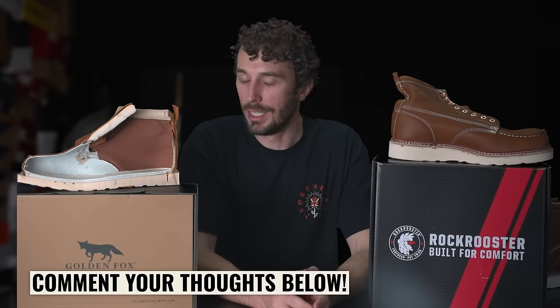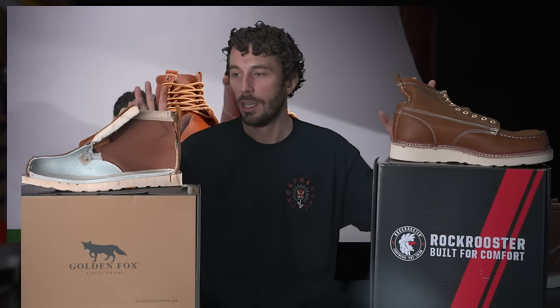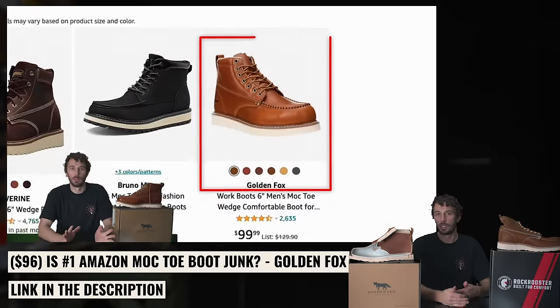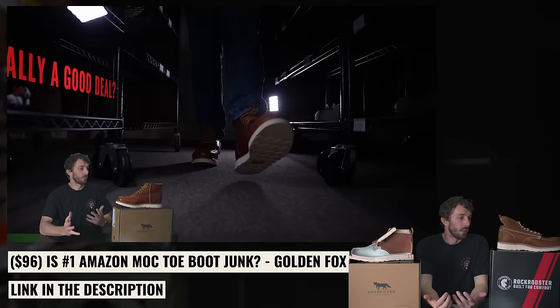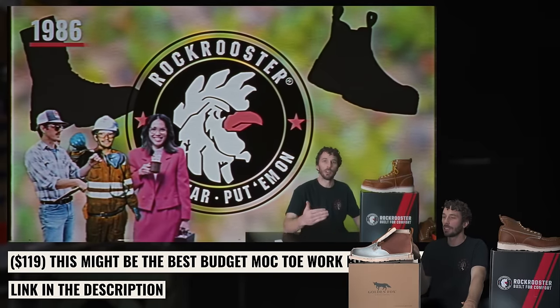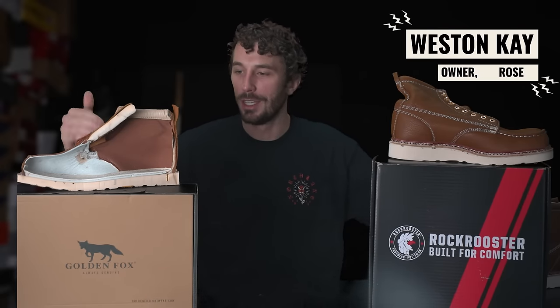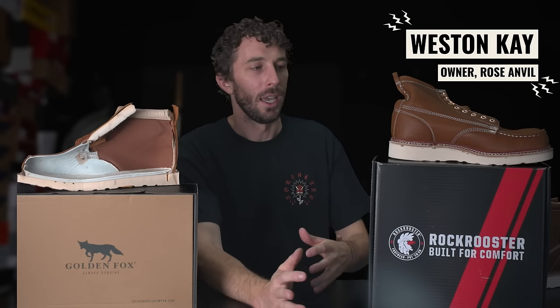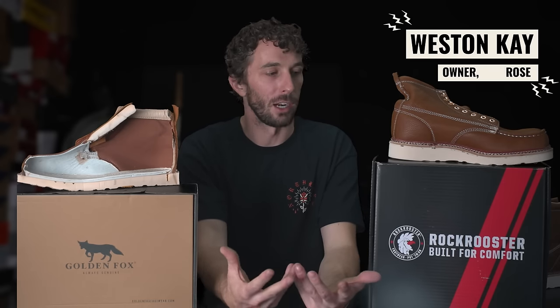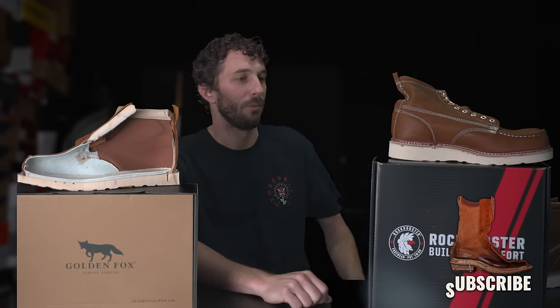Let me know what you guys think. I like doing these — they're fun and a good way to add supplementary content to the main videos, especially since cheap boots don't get a lot of attention on the main channel where we keep things tight and concise. These longer format videos let me ramble through all the details and help you make a decision when we review multiple boots in a similar category at a similar price. Thank you guys for all your support. See ya.